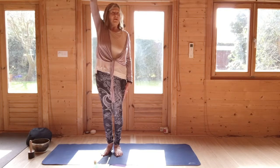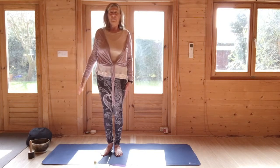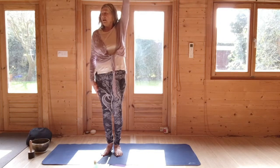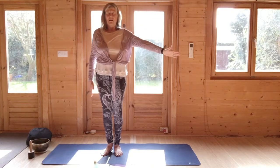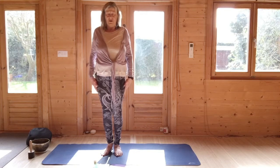When you're ready, come back to the centre. Breathing out, lower the right arm. Then breathing in, raise the left arm to where your capacity is. Breathing out, turn the head to the right. Stay here for an in and out breath. Come back to the centre and lift and roll the shoulders.